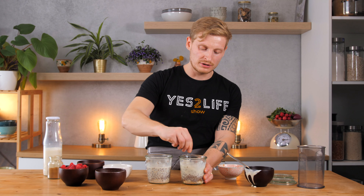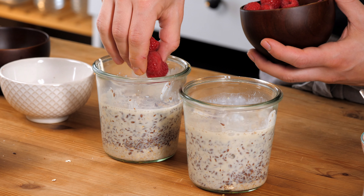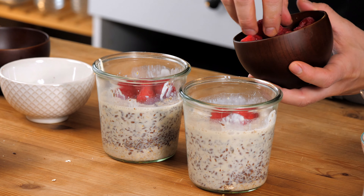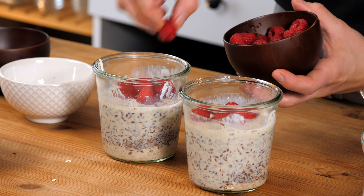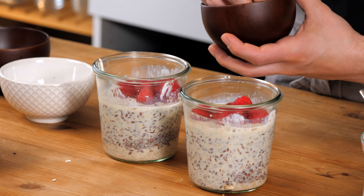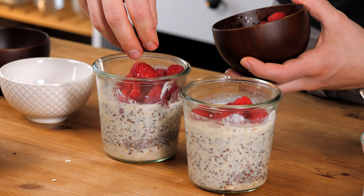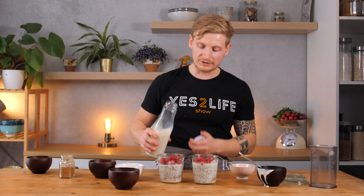I know it's different depending on the country you live in, but here in Germany the organic soy products have quite strict quality controls. Then we add our raspberries — this is probably the best part of it all. As you can see I'm preparing enough for two portions, though if you're really hungry in the morning you can eat it all yourself.